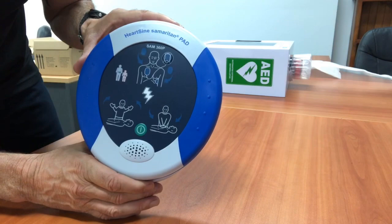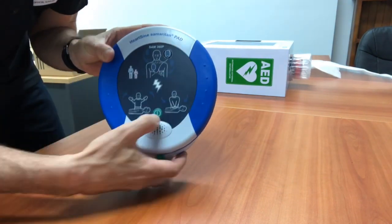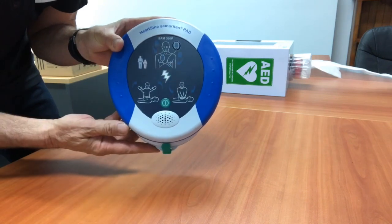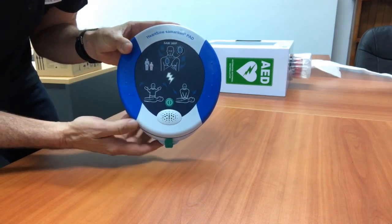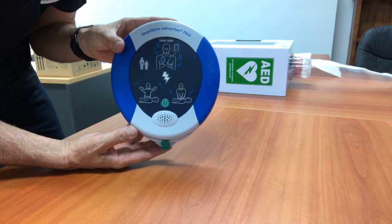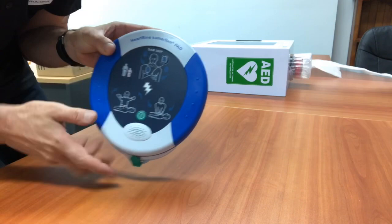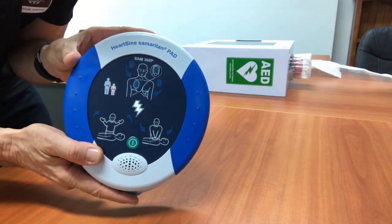The device will now have a green light flashing. We recommend turning the device on and then off to make sure it is in good working order. It can then go back into the case, with the green light flashing every 10 seconds.